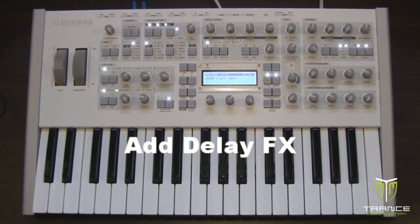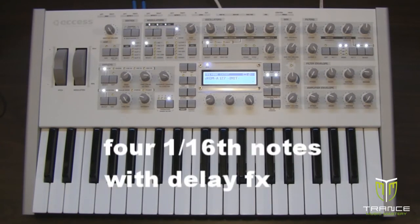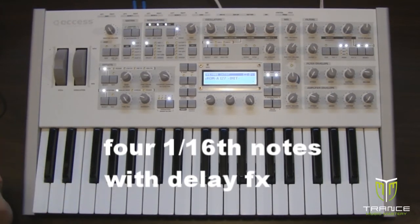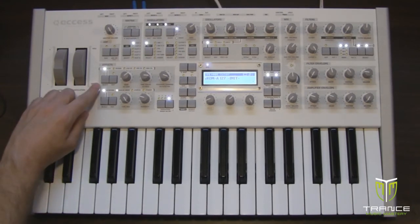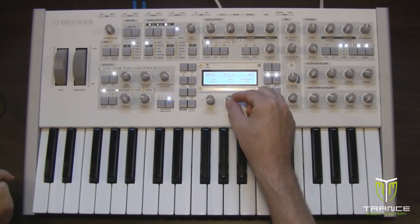Now let's add the delay. To assist with that, I'm going to set up my MIDI clip so that it has the sequence F sharp, A sharp, B, F sharp. This MIDI clip is eight bars long, so those four notes will repeat every eight bars. We want to go ahead and adjust the delay effect — we're going to hit edit and set the send to minus two.